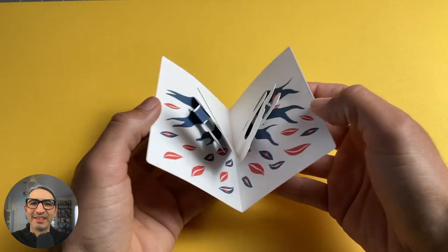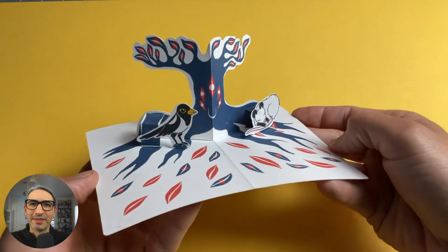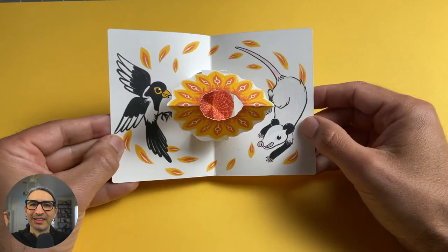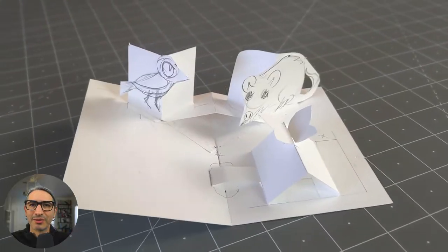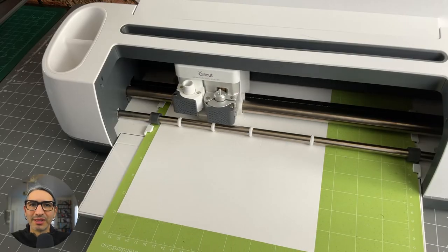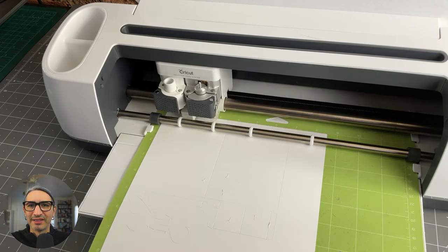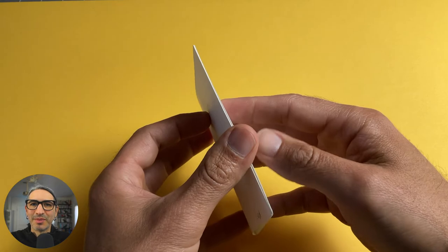Hi there, this is Federico, and the goal of this video is to give you an update on the pop-up zine I've been making and documenting on my Patreon, thanks to your generous support. What I want to show you here is the process of going from a handmade prototype into a digital version that can be printed and then cut with a digital cutter. I want to make a short run of these, so there has been a learning process in making them happen, and this is part of it.